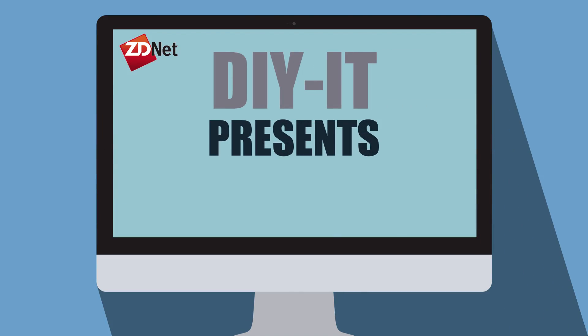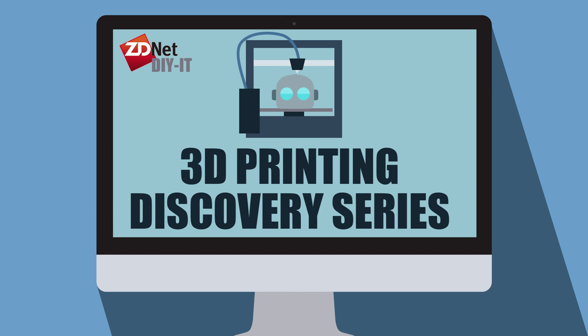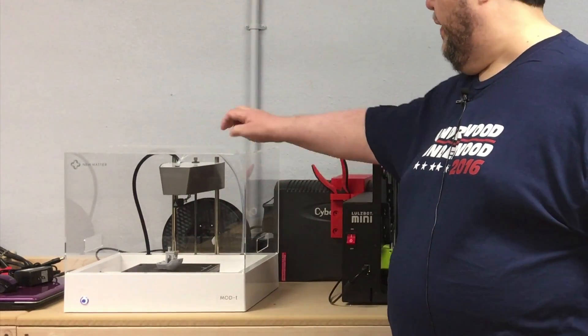Are any one of these 3D printers quiet enough to sit next to you while you work? Welcome back. I've been really curious about one of these 3D printers because it's a little different from the others. The Mod-T has this plastic case on top that surrounds the entire build area.